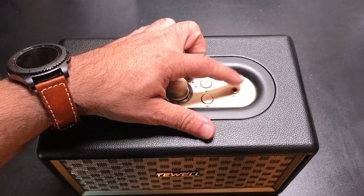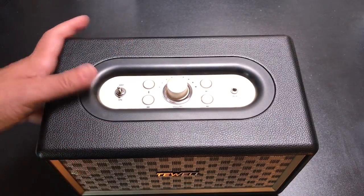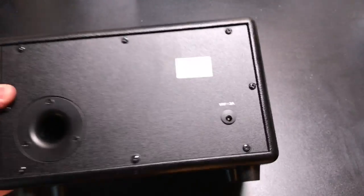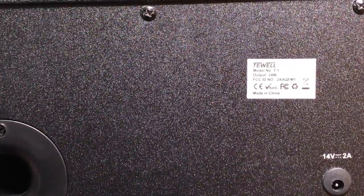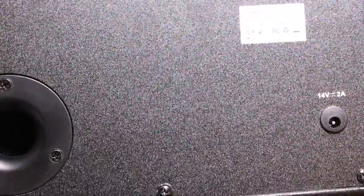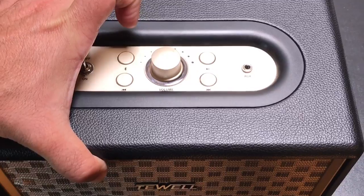Bluetooth capability, aux capability, and it's, as I mentioned, 24 watts. It's very, very simple. There's not really much to it on the back here. We'll flip it around so you can see what we have going on. Literally, all you have is information about the brand, and then you have the power adapter plug there. The bottom is pretty straightforward — you can see the little legs right there. And then the sides, there's not really much to it. All in all, it's just a really, really nice looking speaker.